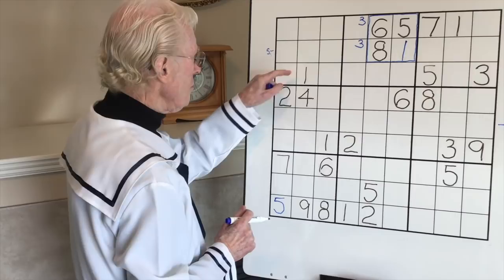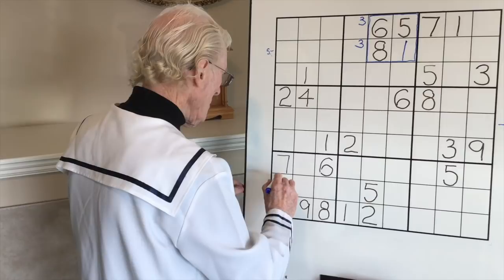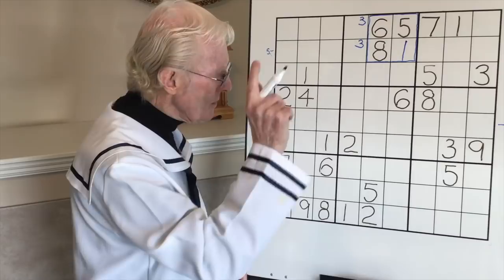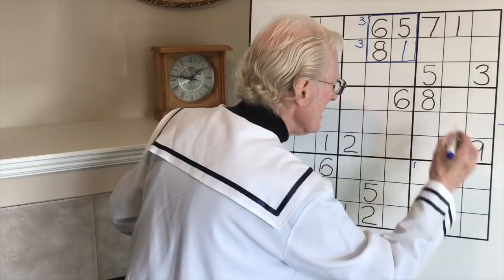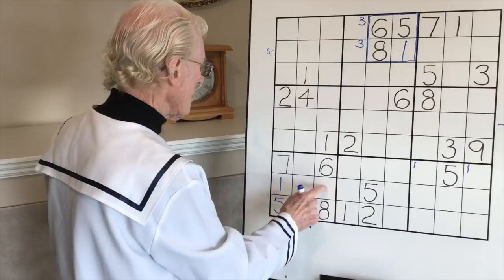Now let's do the vertical blocks. Looking at the ones where there are two ones - center, right, and left - it has to go here, so we've got the one that can go there. Now let's look right - remember that little habit to get into, it's easy to forget. One, one over here, we could have a one and a one there as well.